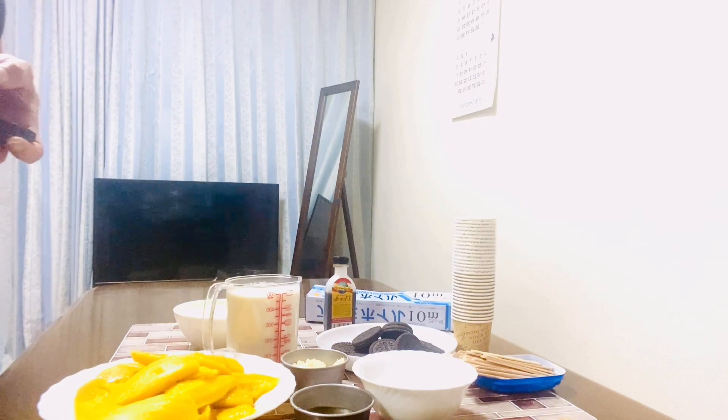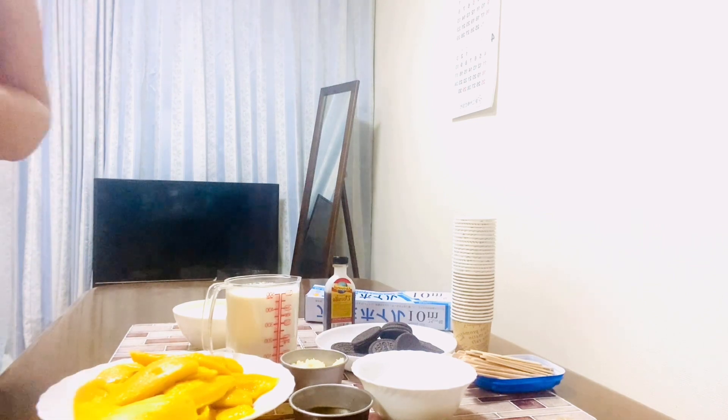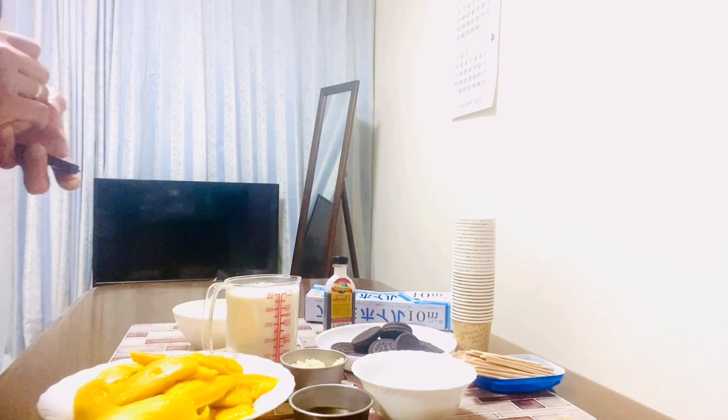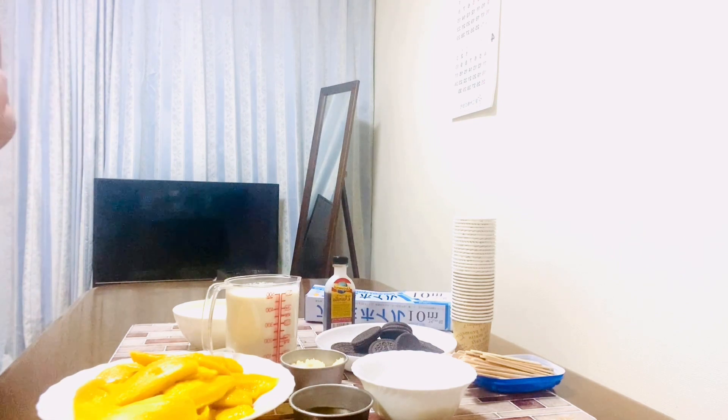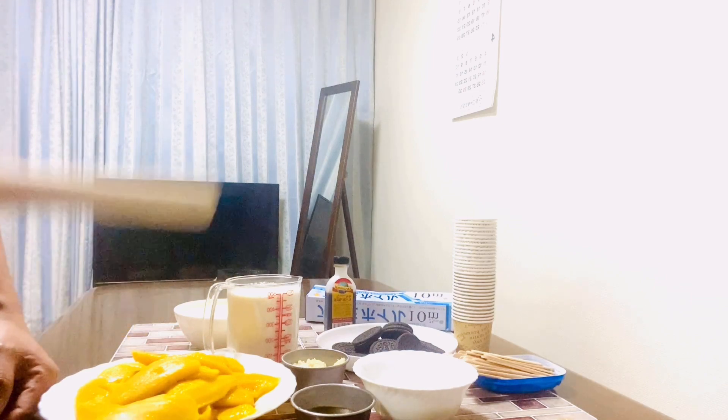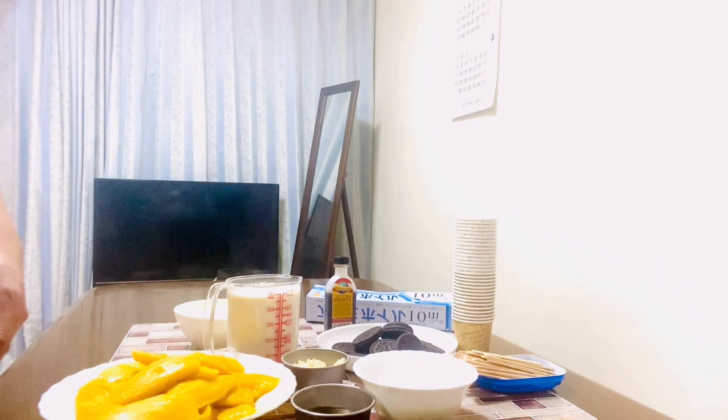Hi guys, welcome to Heart of Wing channel! For tonight's video, gagawa po tayo ng popsicle without a molder. Yung popsicle na i-share ngayon ay mango popsicle and cream and cookies popsicle.